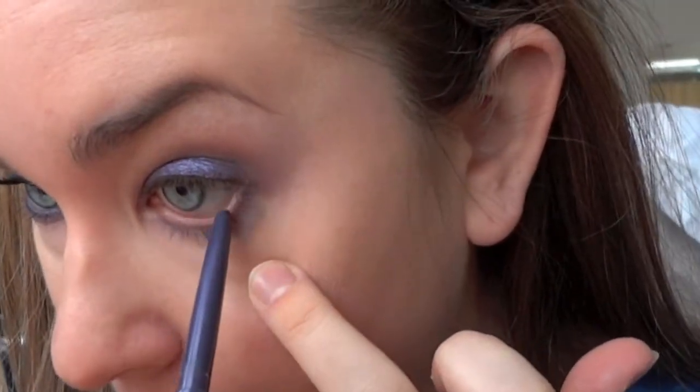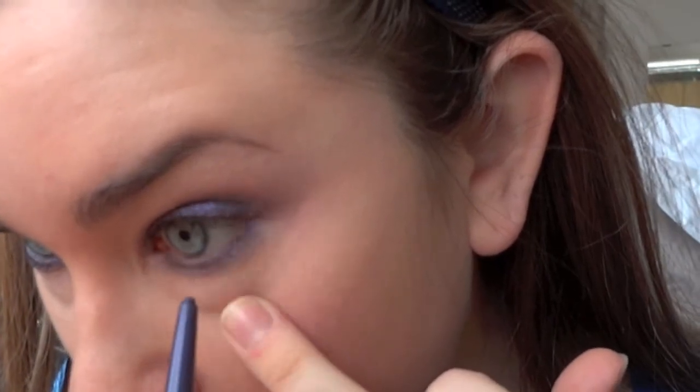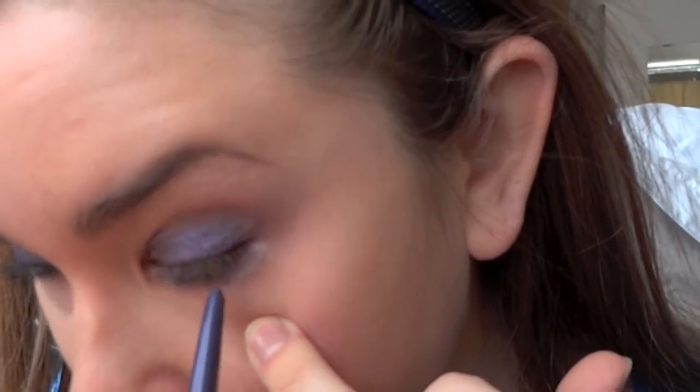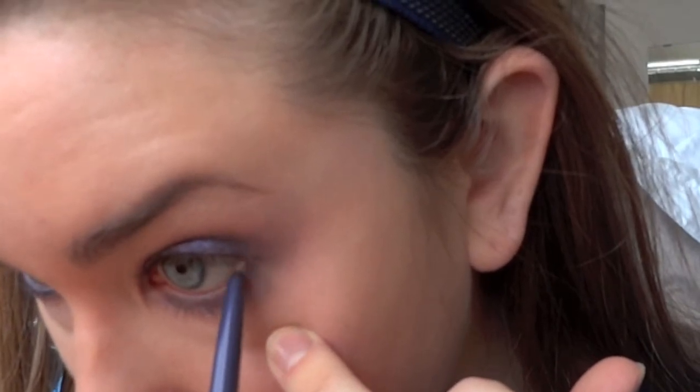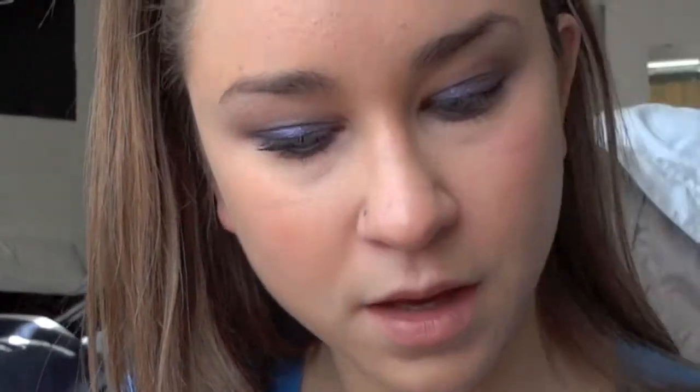Next I'm going to take a purple eyeliner — you can take any one that you have; this is by Rimmel — and I'm going to line the waterline. Next step is a highlighter. I'm going to take the lightest color in this palette with a Real Techniques brush and just highlight under the brow bone.